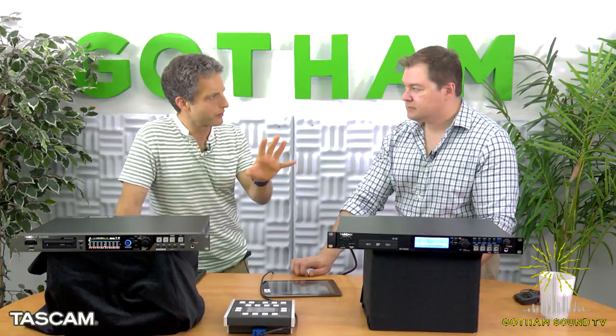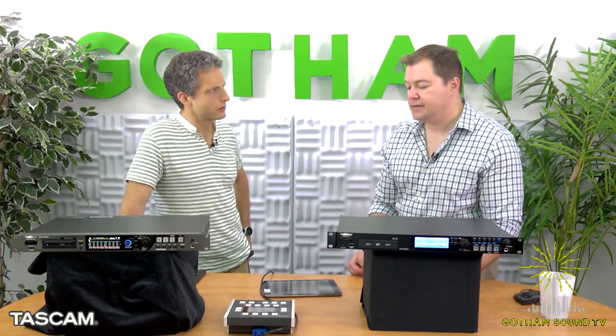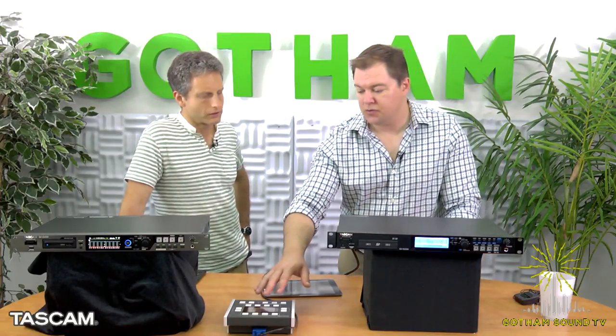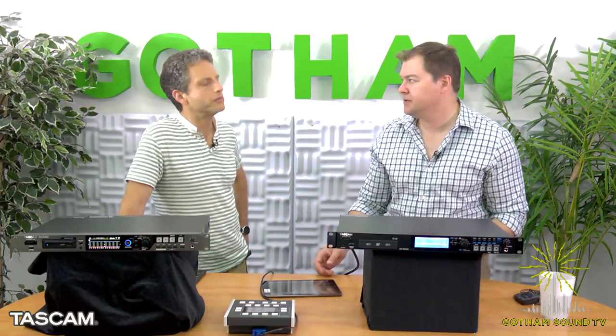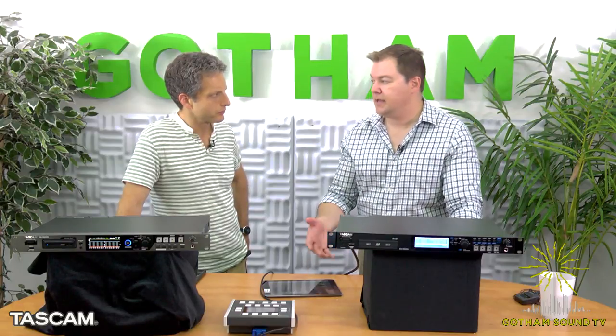There are software versions of this — talk to me about why somebody would want a dedicated product. Tascam recorders and players are just very reliable, designed for daily professional use. It's a dedicated control, so you don't have to load up a program. When you switch on the recorder, it's ready to start using in a few seconds — there's a lot to be said for dedicated hardware for something you'll use all the time.